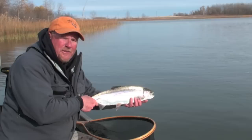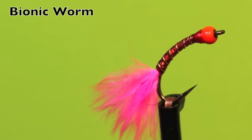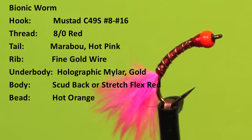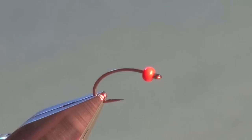Hello everyone, I'm Phil Rowley and welcome to my fly tying bench. Join me as I show you some of my favorite Stillwater fly patterns to help you catch rainbows just like this one. Jerry McBride's bionic worm is an excellent little fly — it just drives rainbow trout nuts. Here are the materials you'll need to tie this great little fly. So let's tie the bionic worm.